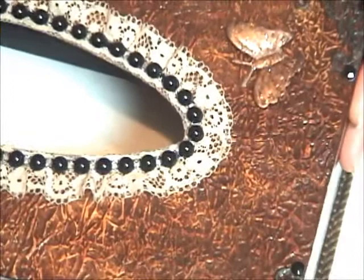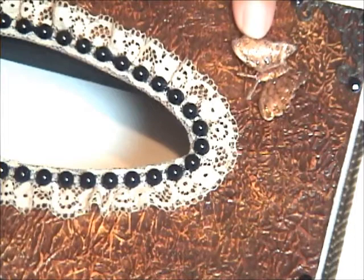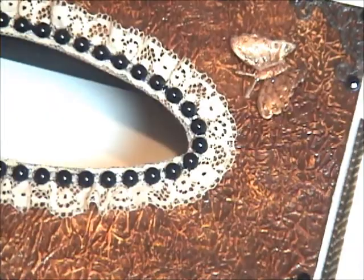And then this butterfly here is from Michael's — the one from their Quinceañera line. It was seasonal so they took them out. I was so mad at myself; I bought only one pack of these, so I guess I can't find this anymore.